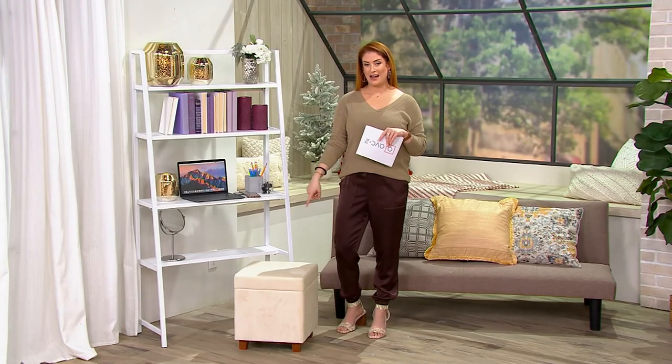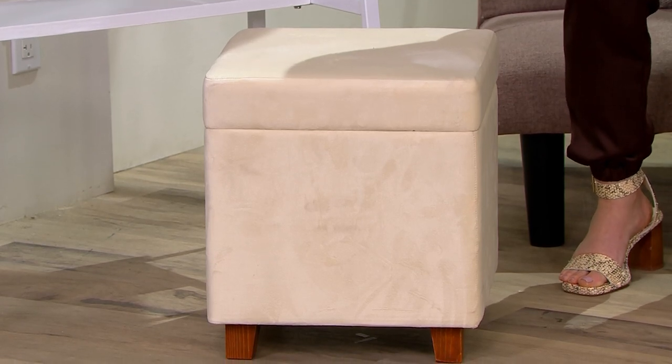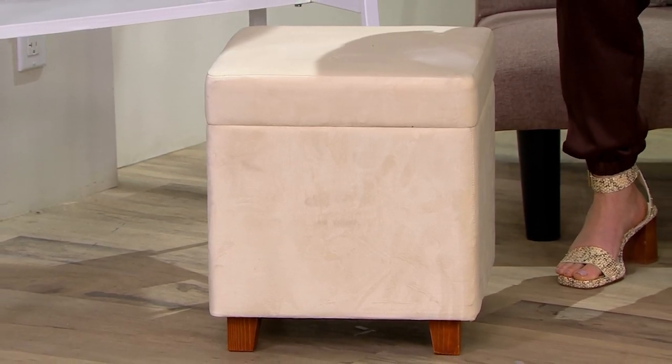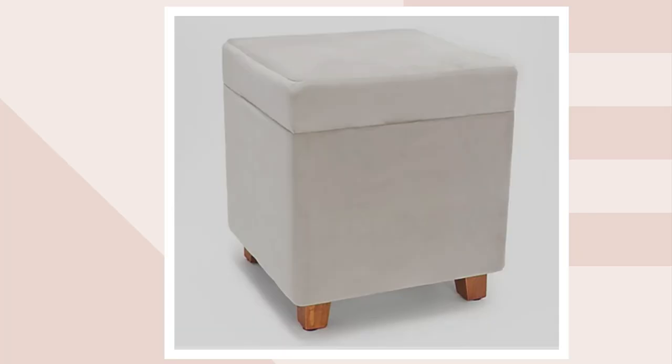We have it here in the ivory — which I was sitting on while using the shelving unit as my vanity — so this is the ivory, and that's the most limited. We also have it in gray. All right, to close out our hour of home decor solutions, come on back in, Robert.